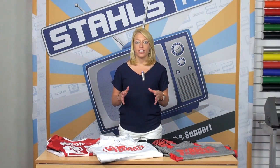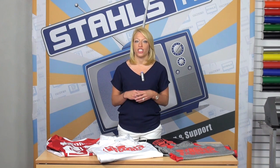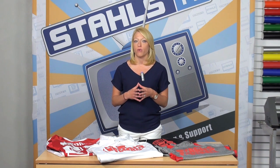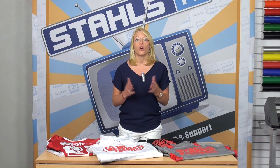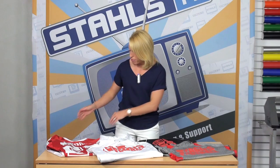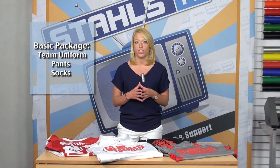Now that we've printed these items, let's talk about ways to package them and sell them together to make more money per team. The key is packaging. You want to create packages that allow you to make more profit off of every player or team you're printing for, while also providing value to the customer. Offer three different levels of packages: the first may be your team uniform along with a pair of pants and socks — the basic package.